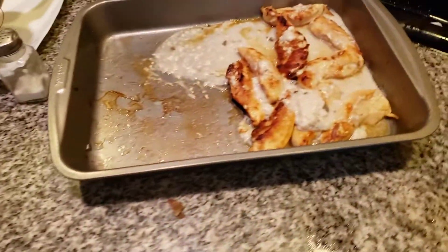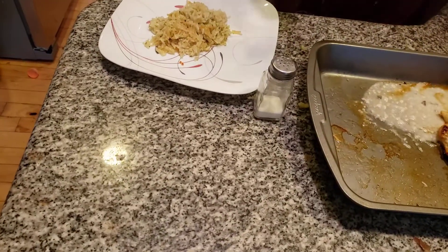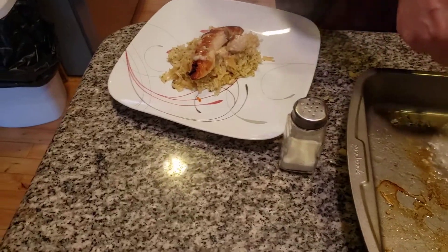Here we have a delicious chicken bake. This goes right over a bed of rice.